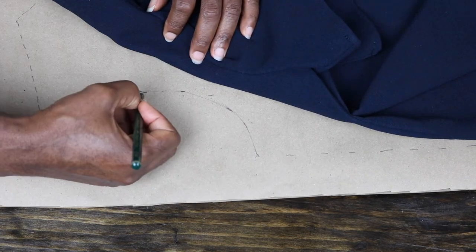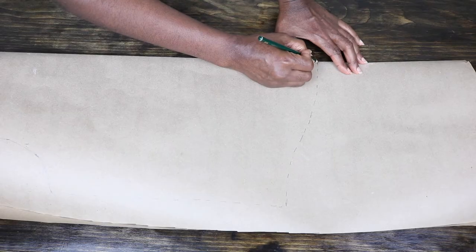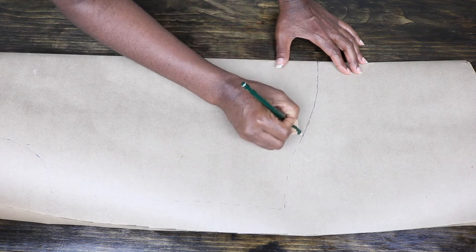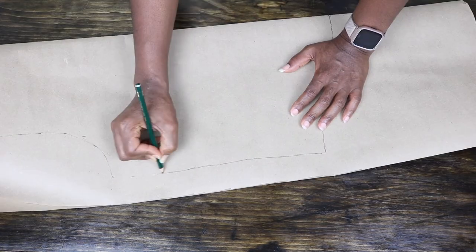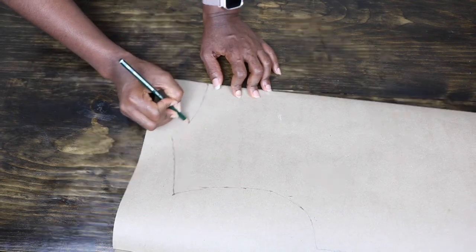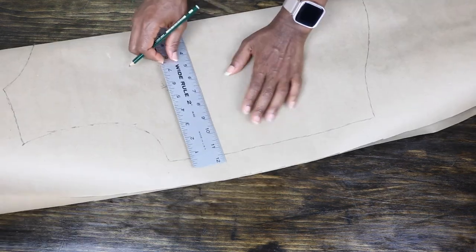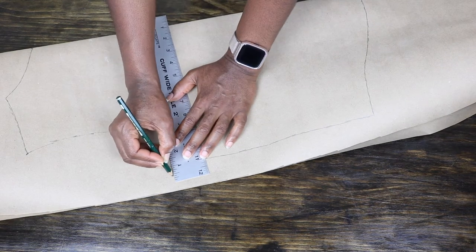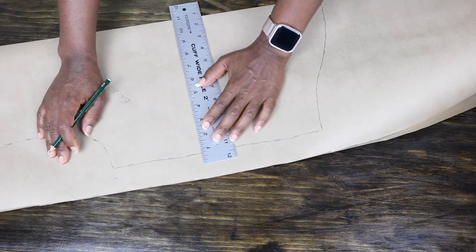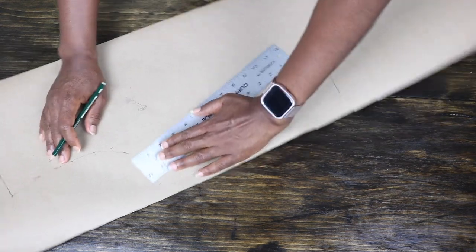I go ahead to join the marks. Just like what I did for the front, I connect all the dotted lines I have made for the back. I also proceed to label my back pattern and then add 5/8 seam allowance all around for the back as well as the front.